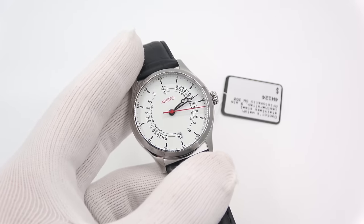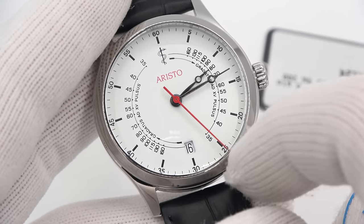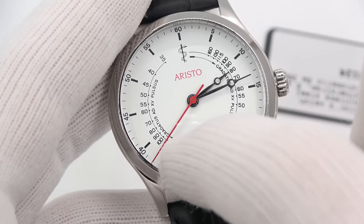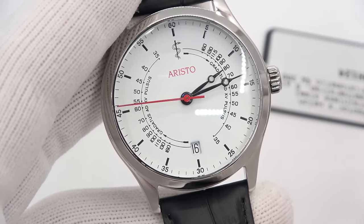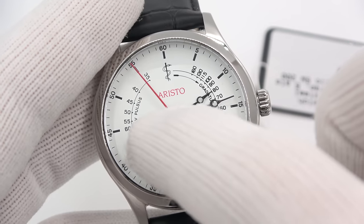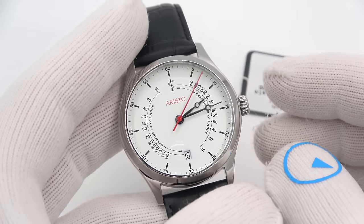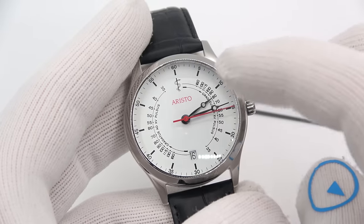Now we're getting into the wacky and strange — this is the pulsometer or pulse meter, the doctor's watch from Aristo. I sell it in quartz and automatic. The way this works: when the sweep hand hits either the 30 or 60, you start counting the patient's pulse. You count to 15 pulses, and whenever you hit 15 pulses you look at where the needle is sweeping. Let's say you counted 15 pulses in 15 seconds — that tells you the patient has a heart rate of 60 beats per minute. The scale is repeated every 30 seconds. You do see when someone takes your pulse in a doctor's office they look at their watch — pretty cool that this exists. It's a cool watch for a nurse or a doctor.